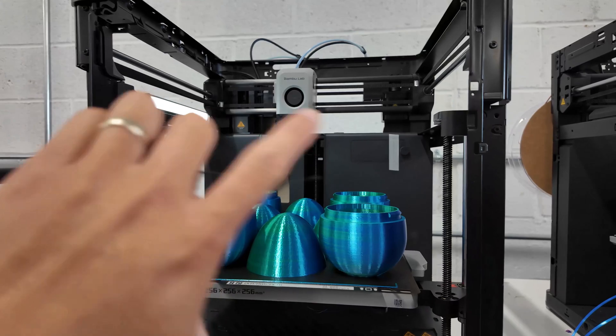If we still get constant failures with prints not sticking, we'll first flip the build plate — these are dual-sided gold PEI sheets, so the other side is typically unused. If issues continue, we take the plate to the bathroom, scrub it lightly with Dawn dish soap, and that usually fixes bed adhesion. Worst case, we have spare textured PEI sheets bought in bulk sitting in the corner, and we'll just swap in a new plate.